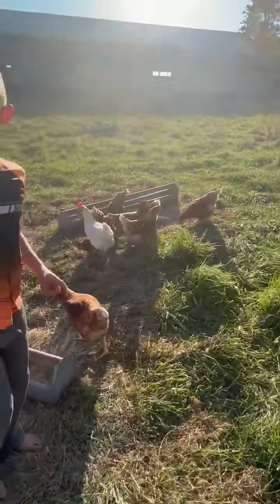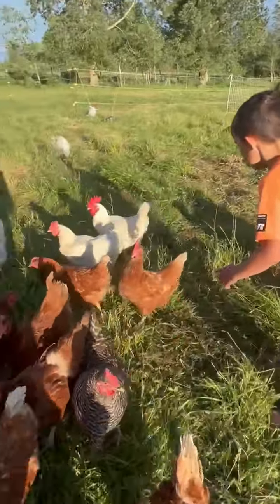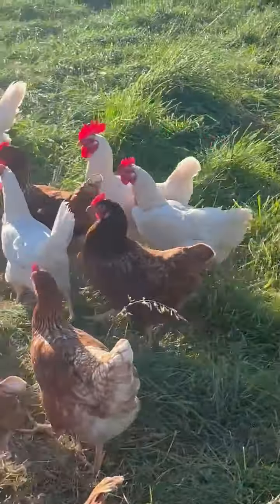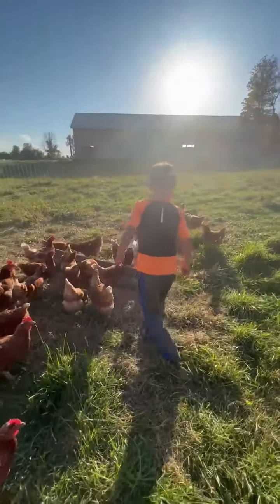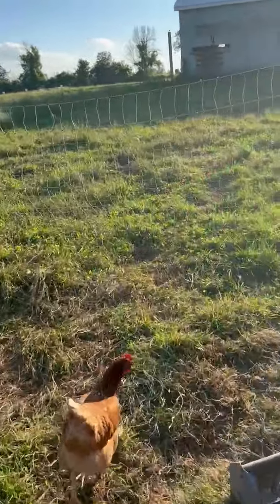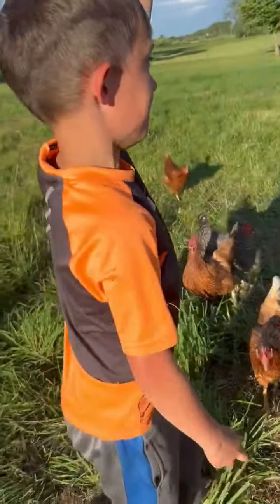There's one rooster, but we named him. There he is. Don't catch him. That white guy right there — you can see from the big spurs sticking out. It's like an extra tall spur. And we got two more ones.